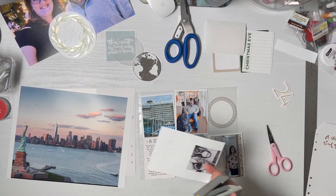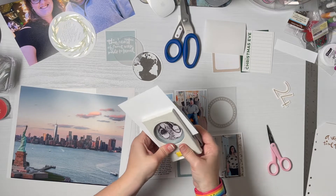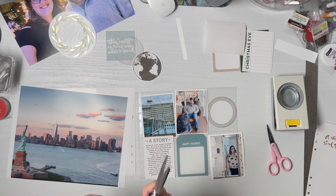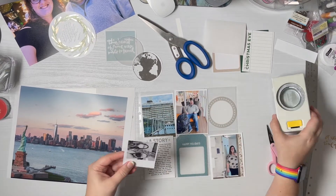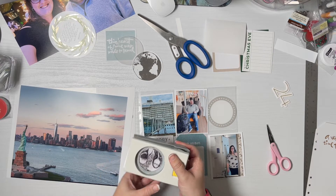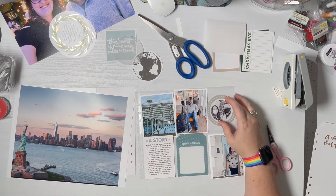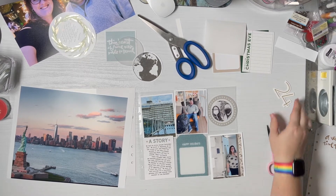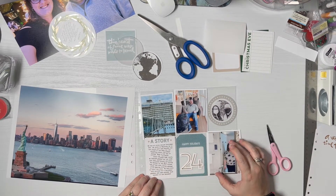I just wanted to test it to make sure it was punching and it is, so I'm not sure why it wasn't punching through my single piece of photo here. It was catching strangely I guess. Okay, that gives me an idea of what everything could potentially look like and then I could go ahead and just put the number on there like I had intended.